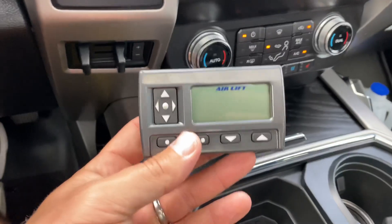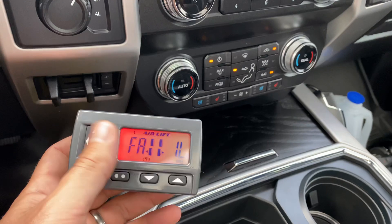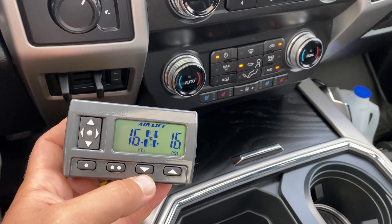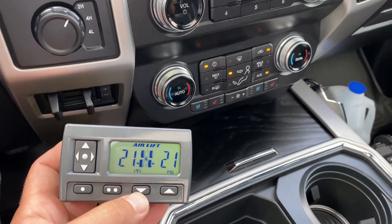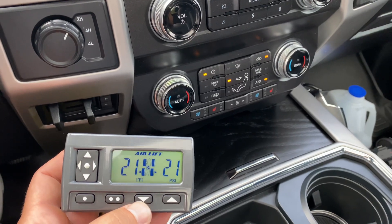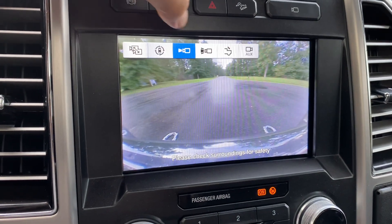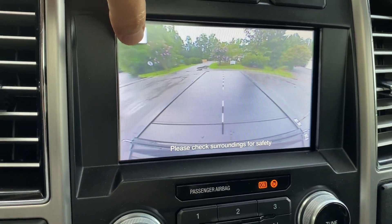So the air suspension — you can save your settings on positions one and two. You can go ahead and adjust the air up. It tells you what it's at. You can also get the app on your phone as well. There's an onboard compressor in the back and additional hookups if you wanted to hook up air hoses or airlines or anything like that, which is nice. That's the back of the bed view.